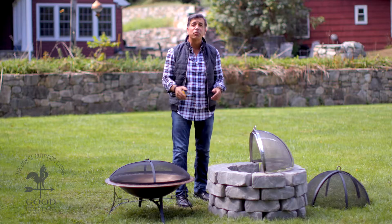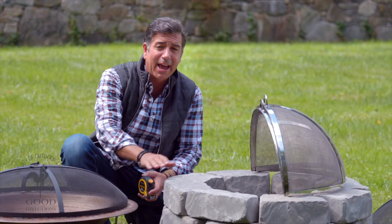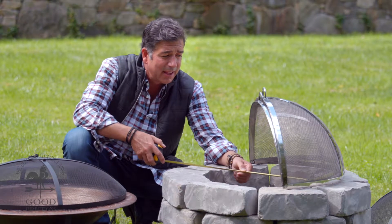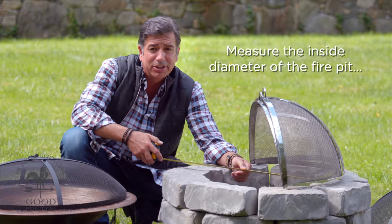One of the most frequently asked questions we get at Good Directions is: how do I pick the right size fire screen for my fire pit? I'm going to give you a simple rule of thumb, and it doesn't matter what kind of fire pit you have — you may have a copper one or a paver pit style. What you want to do is measure the inside opening of the fire pit, and right here we have 21 inches.